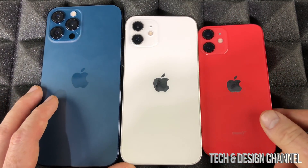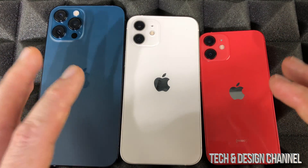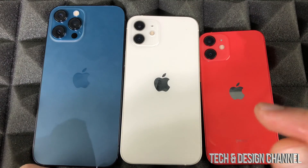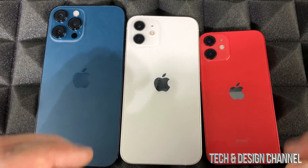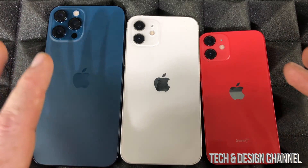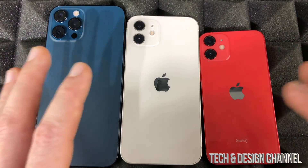Luckily iPhones are coming with more storage nowadays, so the base storage is pretty good. Most likely you'll want to go a step up, especially because the price difference isn't that big, but the default storage is fine for basic use.